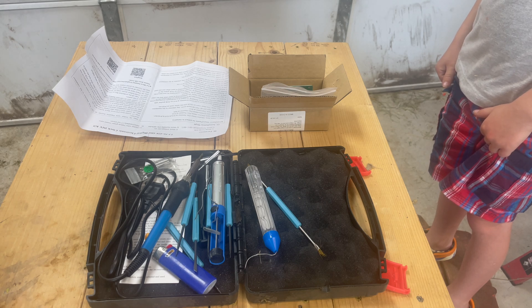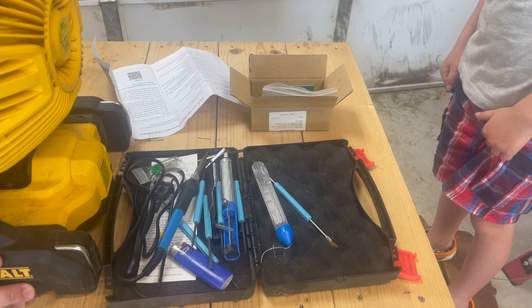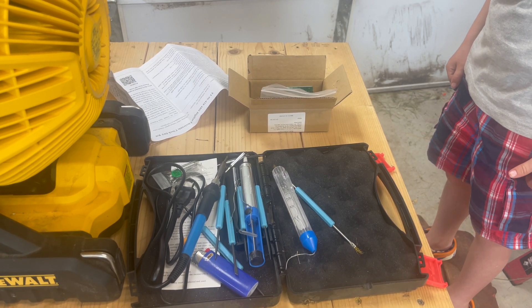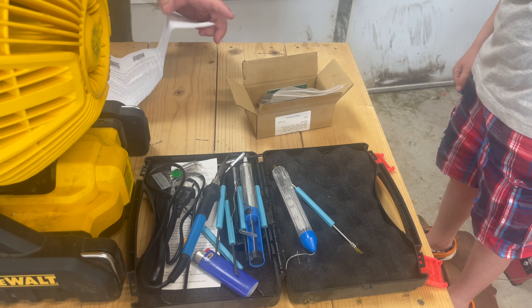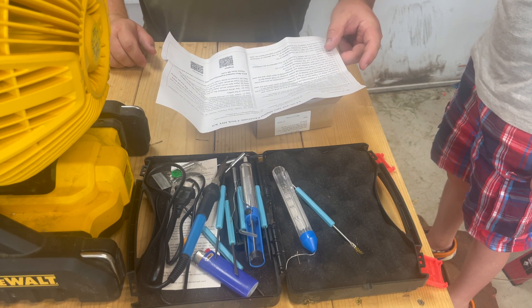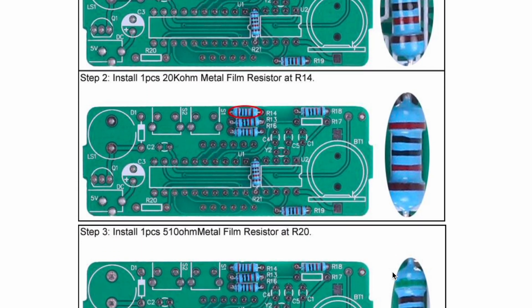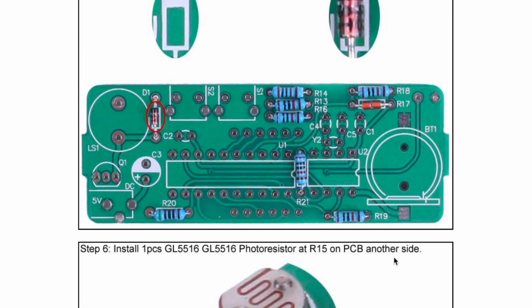We're going to set up this DeWalt fan to just gently pull air away from us so that we don't get smoke in our eyes. I'm just going to put it on the lowest setting. We have some paper instructions here that we're going to follow, and there's also some instructions you can get online that have illustrations to help, and we'll be referencing those as we go.